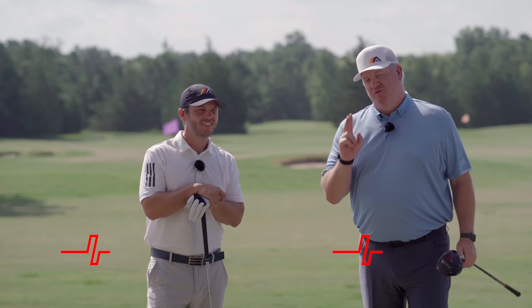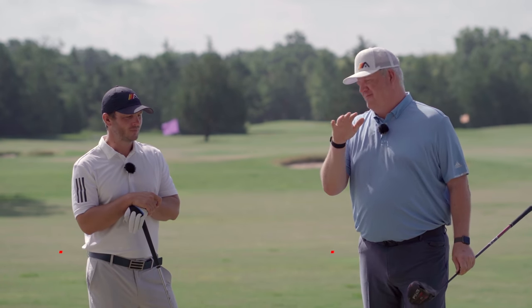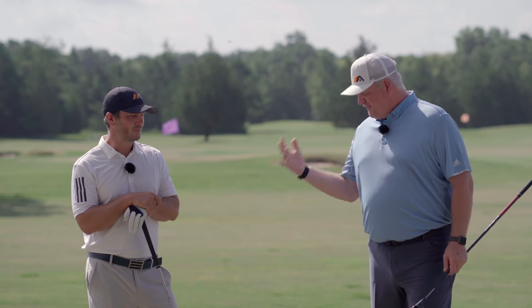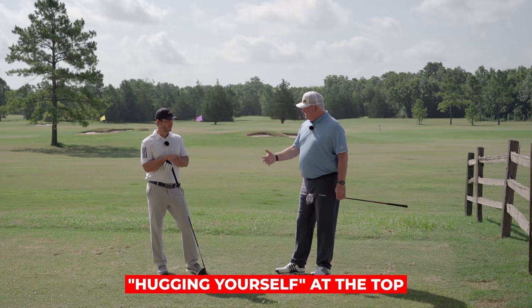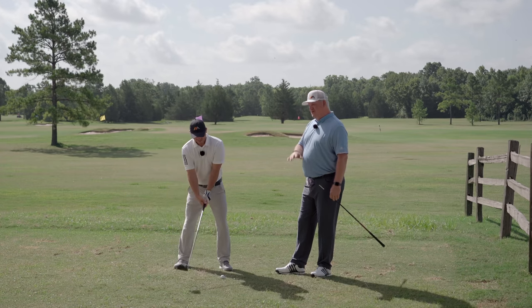We see two moves every day that really kill distance with the driver, and they're easy fixes if you're aware of them. The first thing is we'll see guys get to the top and they start hugging themselves, which will choke your distance.